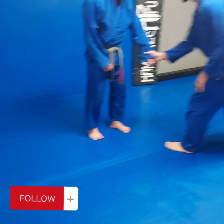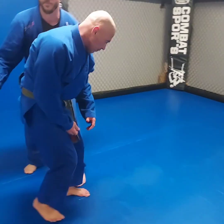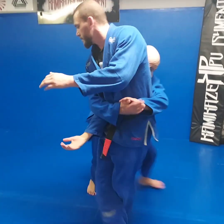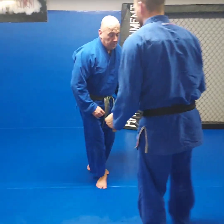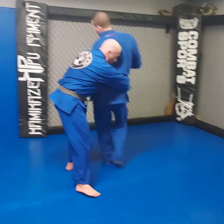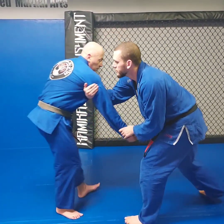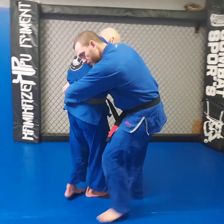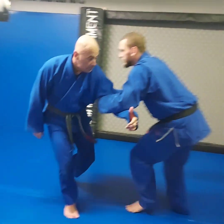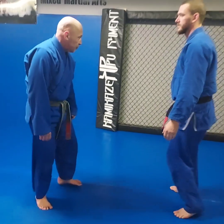He prefers this method because in no-gi he tends to lose the arm when he grabs a little lower — grabbing the upper tricep guarantees the grip. I prefer the lower tricep for better leverage: I grab the wrist, hit the lower tricep, sweep across and get the arm drag. My right hand reaches to his left, I go to the lower tricep, pull as I step forward. Those are two basic fundamentals — comment below and let me know which you prefer: behind the shoulder upper tricep, or lower tricep for more leverage.